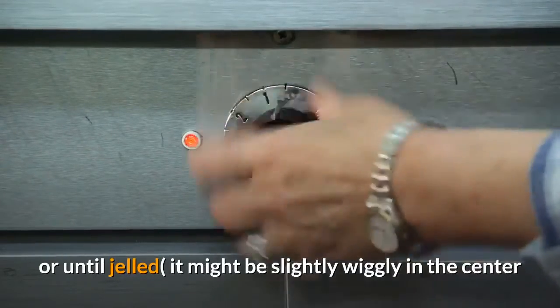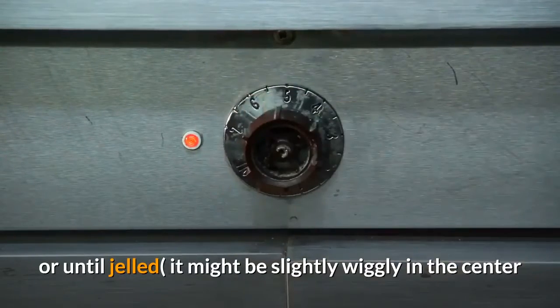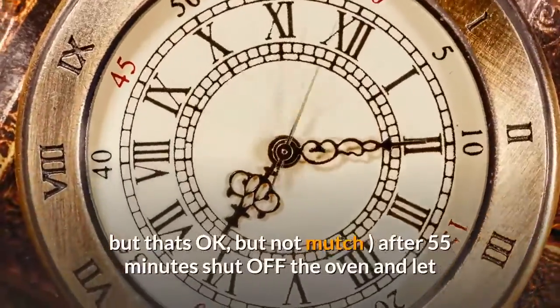After 55 minutes, shut off the oven and let it remain in there for 3 hours, then remove it and let it cool. When cool, remove it from the pan.